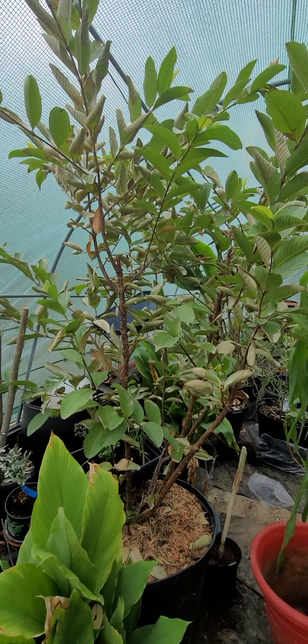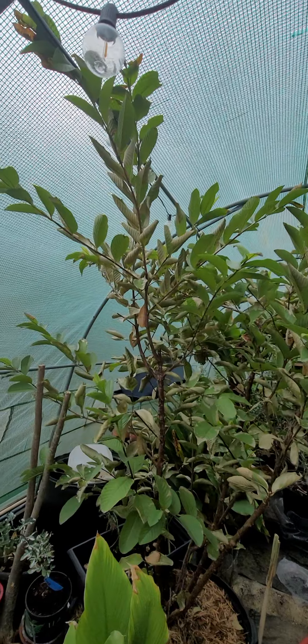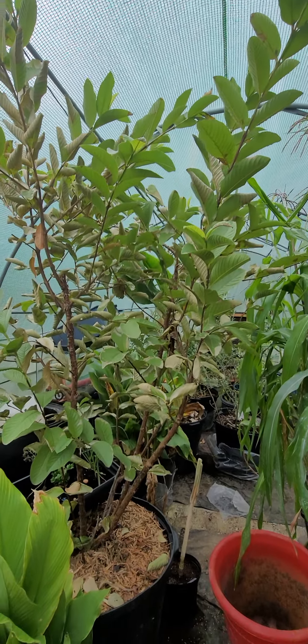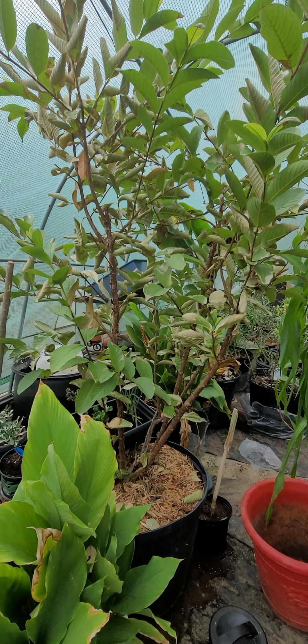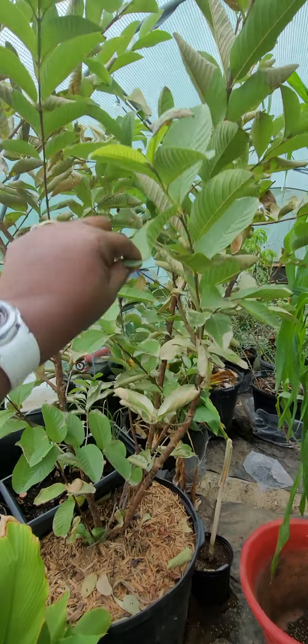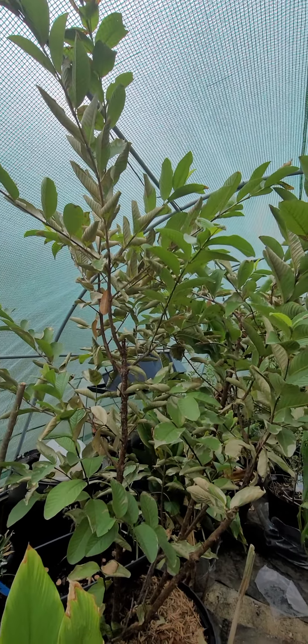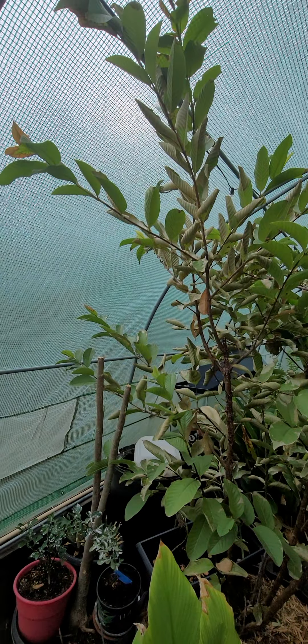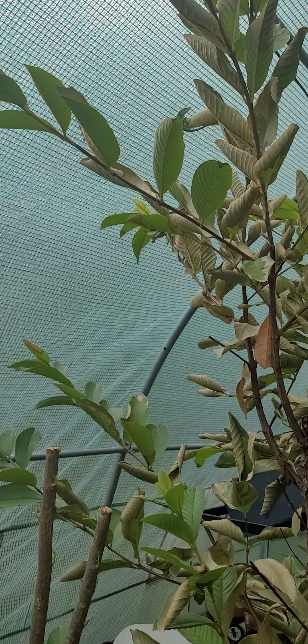This big tall tree here, as you can see, is a guava — this is the guava tree, and it is about four years old. It has fruited a couple of times. Anyway, I have some nature in here along with what I'm growing.